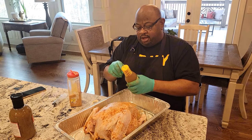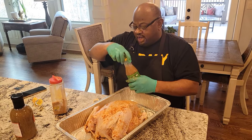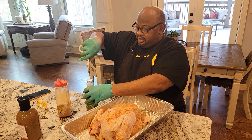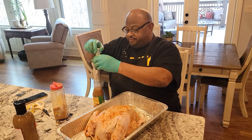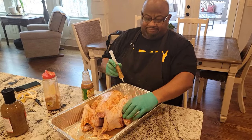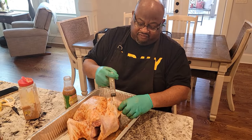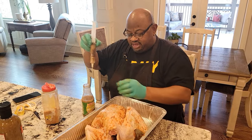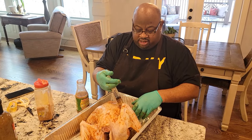I usually fry it four minutes per pound. So this is a 14-pound turkey, so it's gonna fry about 59 minutes — I do it about an hour and five minutes. That's gonna give me my nice crisp on the outside; it's gonna be nice and juicy and tender on the inside. I fry at 375 degrees. When you fry it slow, the skin doesn't crisp up as much. But at 375, I get a nice crisp, and the interior reaches about 165 to 170, which keeps the turkey real moist and juicy. That butter garlic injection really gives it a nice flavor.